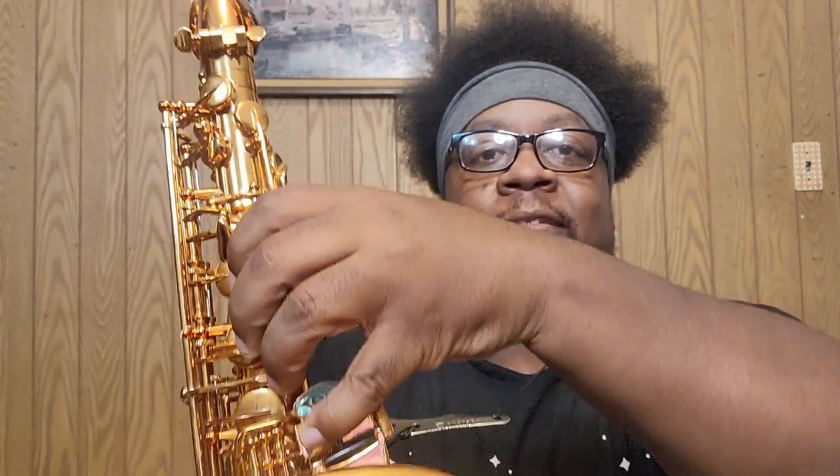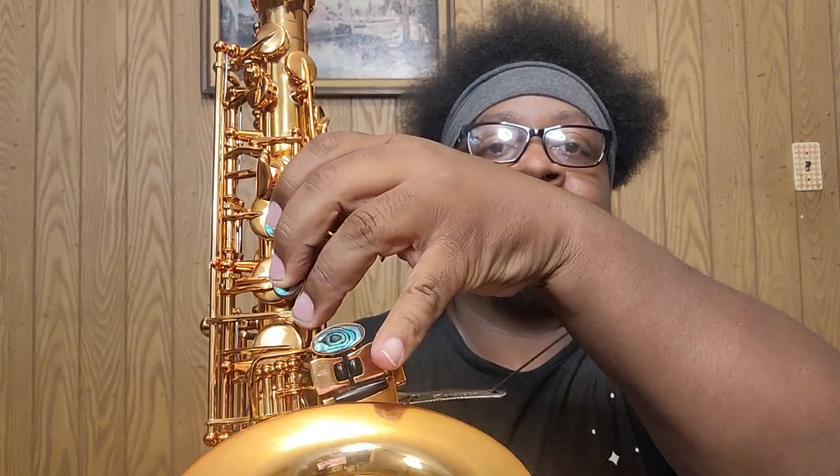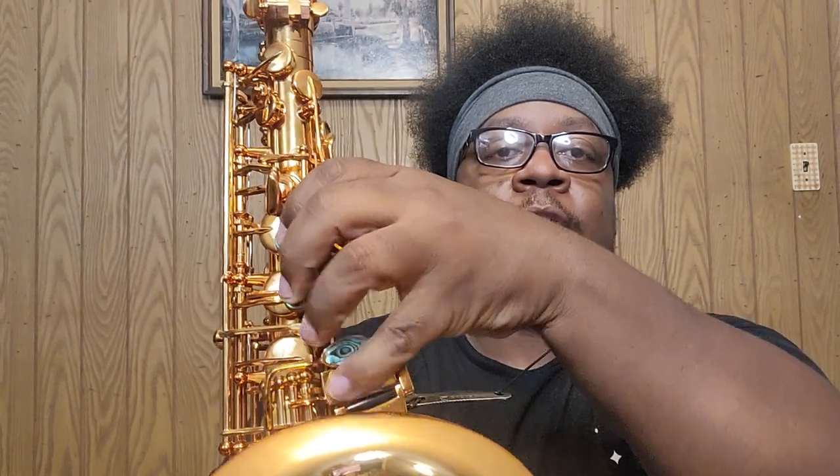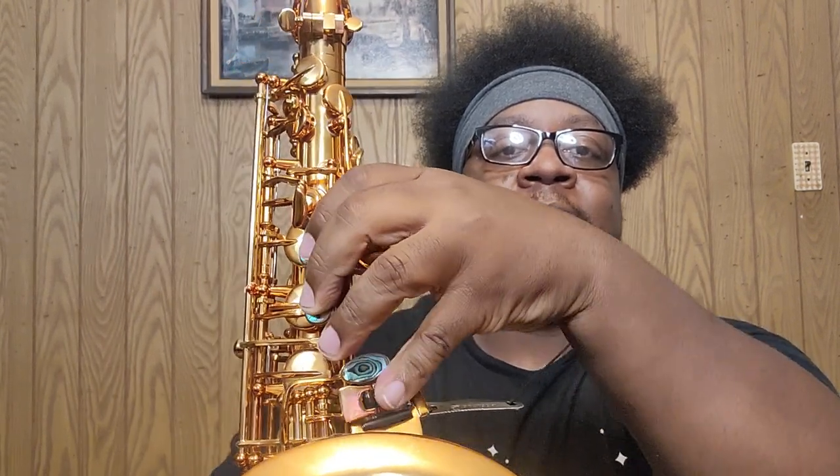I want to show you what I do on the bottom of the saxophone to facilitate the technique, which is low C sharp to low B. When I play this, I use this line that divides my finger into thirds — this is my anchor point right here. So instead of playing it the usual way, I play the C sharp like that, using that anchor, so I can get to the C sharp and the B very easily.